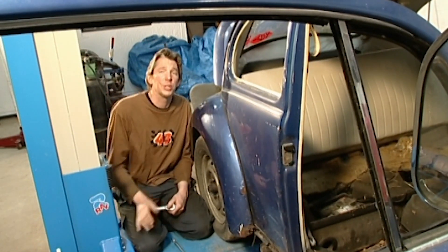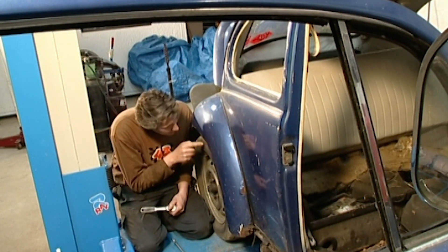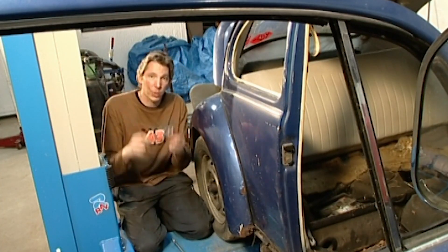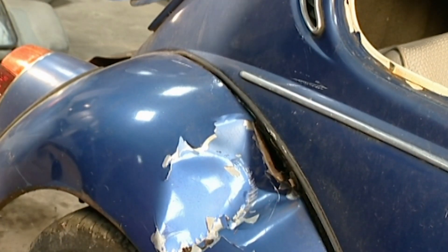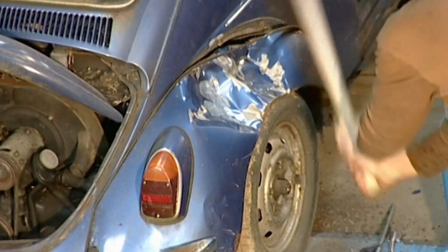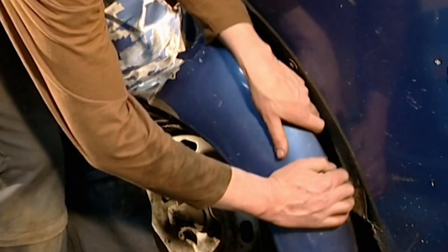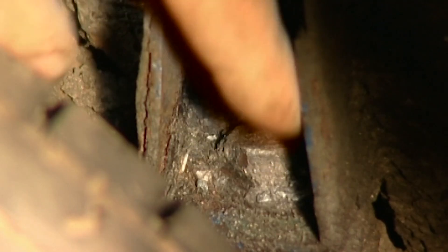I've got loads of bolts to undo to separate the body from the floor pan. Unfortunately there's one — in fact there's one on both sides — just behind this wheel and I can't get at it because of the wing. But luckily it unbolts. That's what I was looking for, that little puppy just down there.